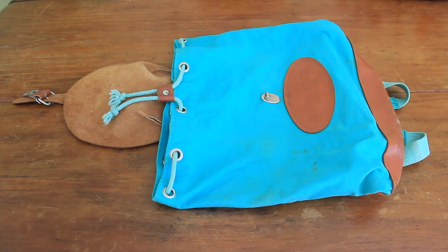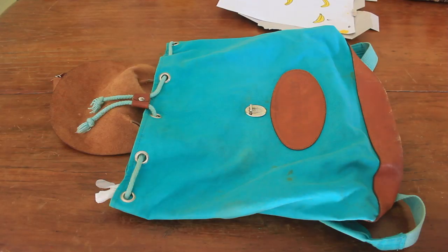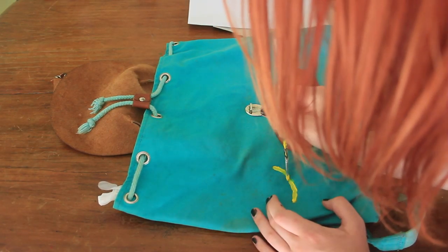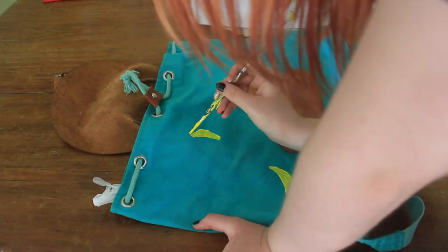I laid the backpack flat and put a plastic bag inside to stop the paint from transferring through to the opposite side. Then I started painting banana shapes onto my bag. The first thing I did was to cover up this quite prominent stain with a strategically placed banana. Then I continued painting on bananas in a random fashion.